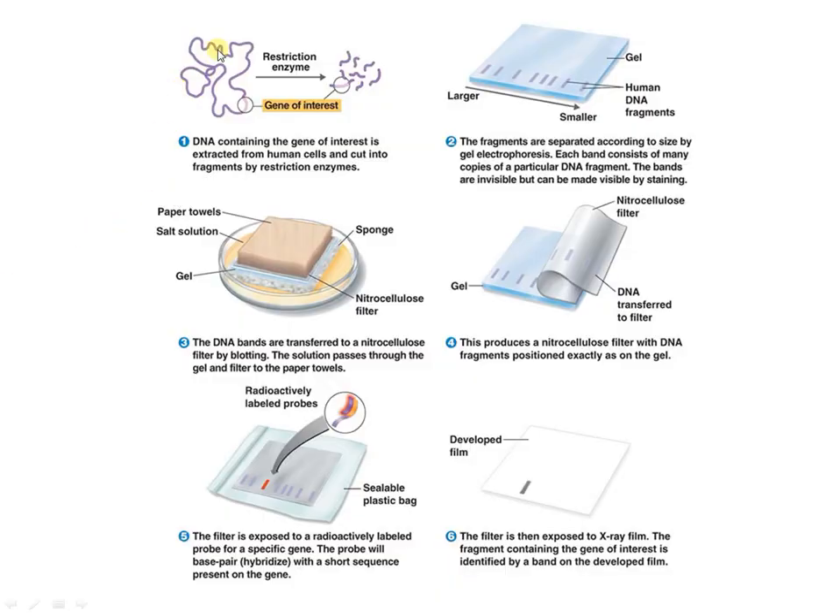This is the procedure. First, we have to isolate the DNA, then perform restriction digestion using restriction enzymes, then separate these fragments using gel electrophoresis, then transfer these fragments from the gel to a membrane — often a nitrocellulose membrane. This transfer process is called blotting.